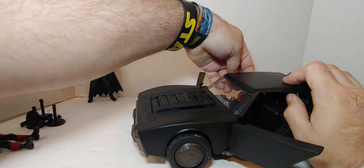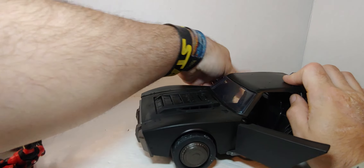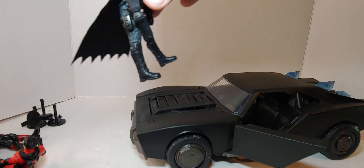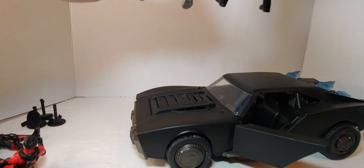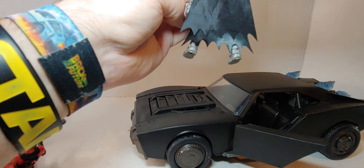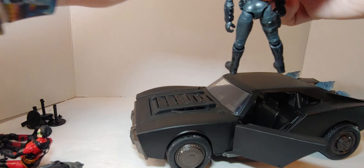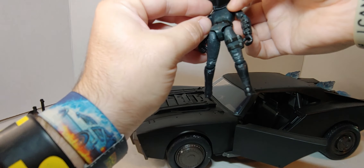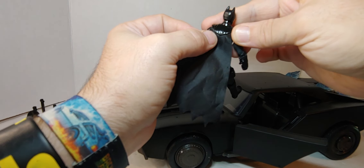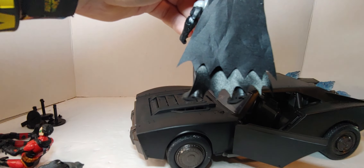We'll get Robin out and put the Batman in. They're all basically the same with the capes, except for the hole — this one is wider. Is there a hole in this one? No. See, these didn't attach up into here — these things are supposed to connect up there but oh well, what can you do. His cape hole is bigger.